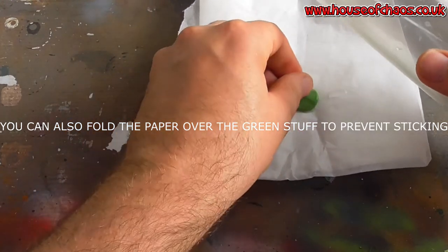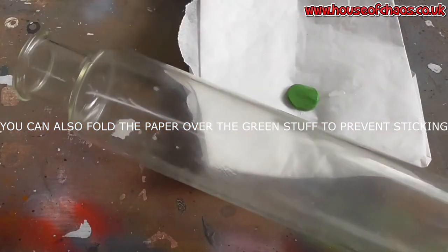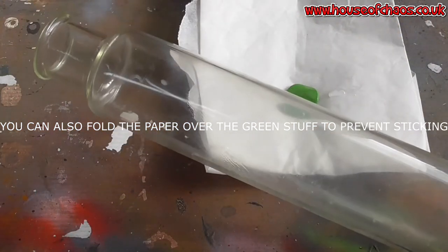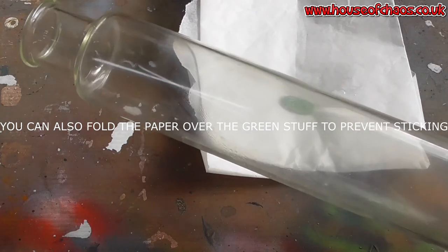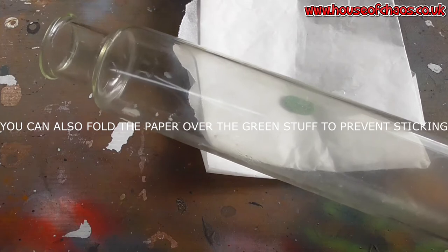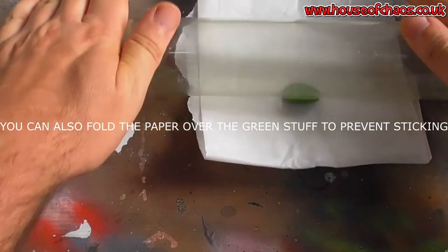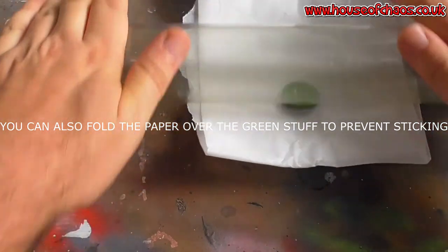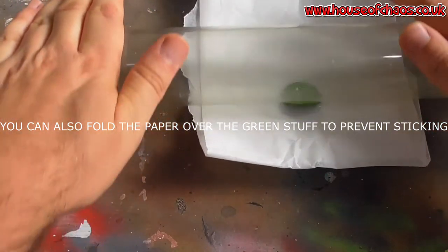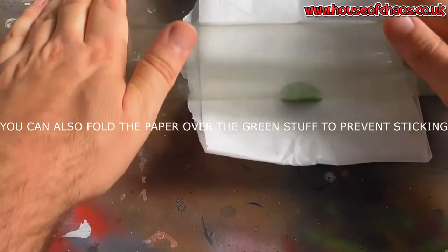I need a bit more water. Lube is good — lube up your tool. Petroleum jelly is a bit thicker than oil, not like cooking oil. But like I said, if I don't clean it correctly afterwards, the paint won't take.